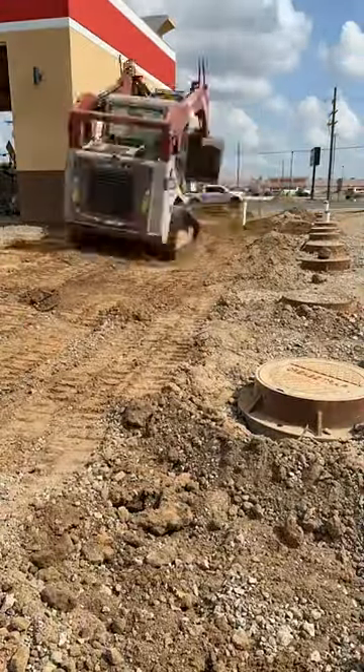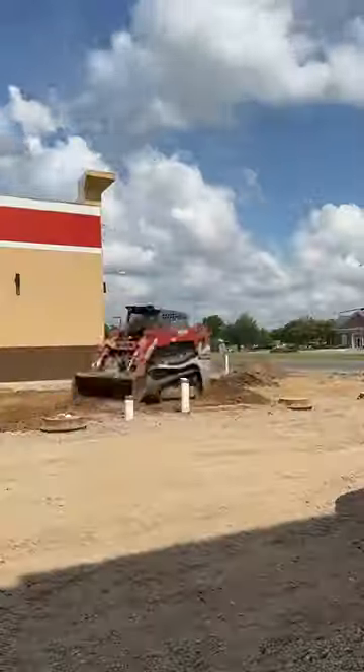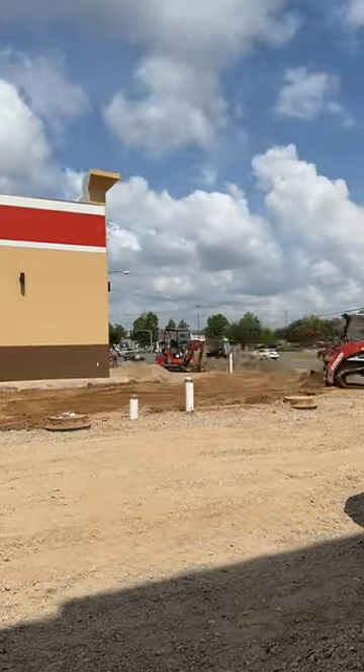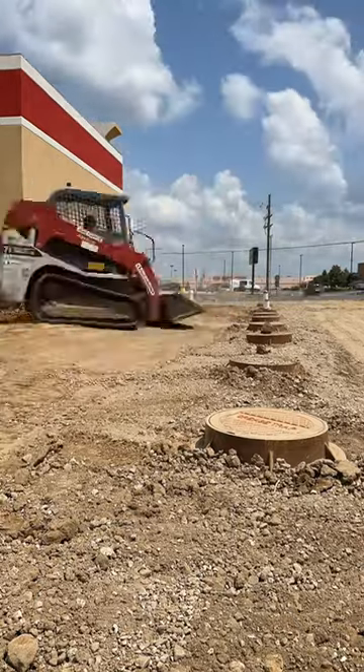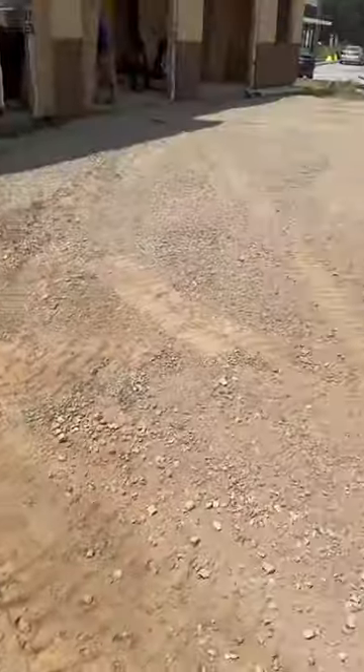We throw a test cap on it, water test it. This is me backfilling after the inspection has already been done. I take my time with the skid steer and save that gravel for the top so it looks like I wasn't even there. Here's the end result — the whole line backfilled with gravel back on top.